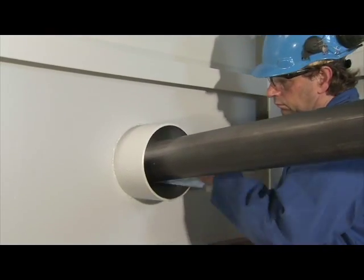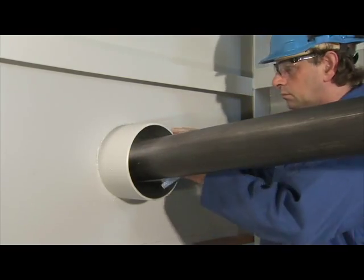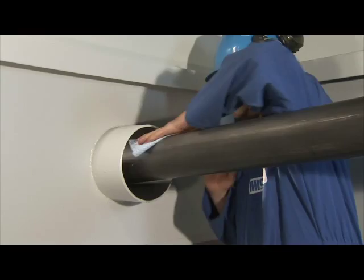Before starting the installation work, clean the inner wall of the conduit as well as the surface of the ducted pipe thoroughly and remove any dirt, oil residues or rust.